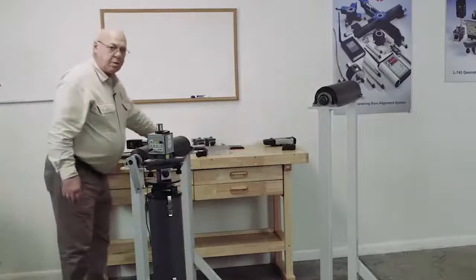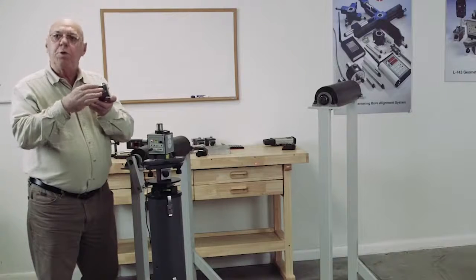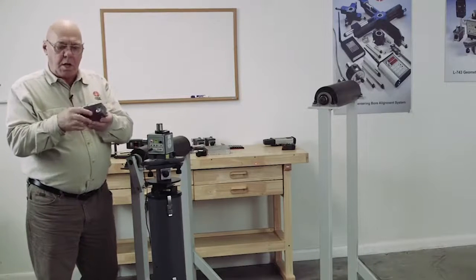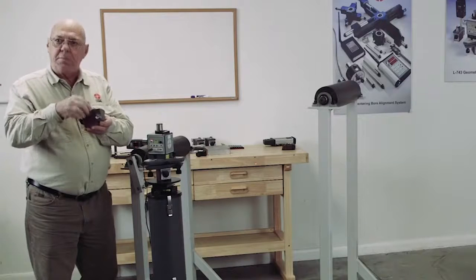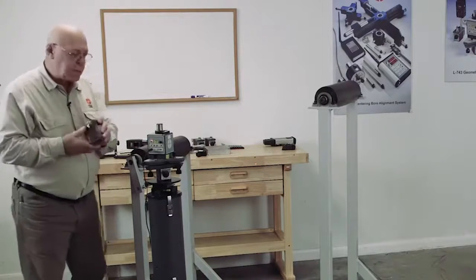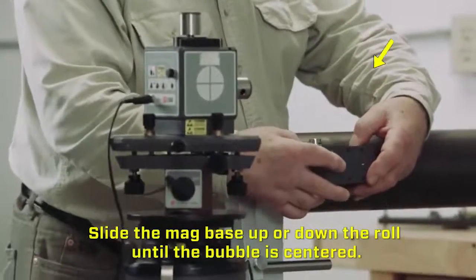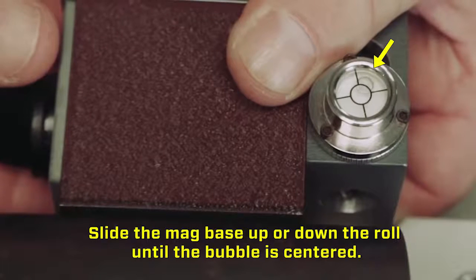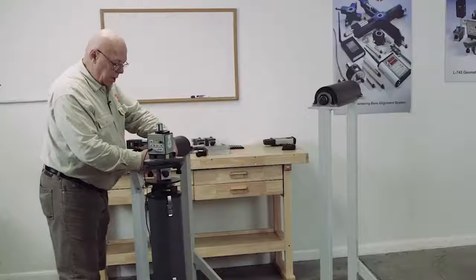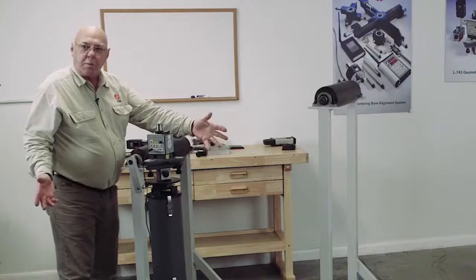One of the features of the magnetic bases that come with these targets is they're a V-block, so we can put this on a round surface. Normally the level is on the top, but this level will unscrew from the top and go on the side. When I put this on the roll, I can level this using that level. That makes my target perpendicular to the roll, on the center line of the roll.